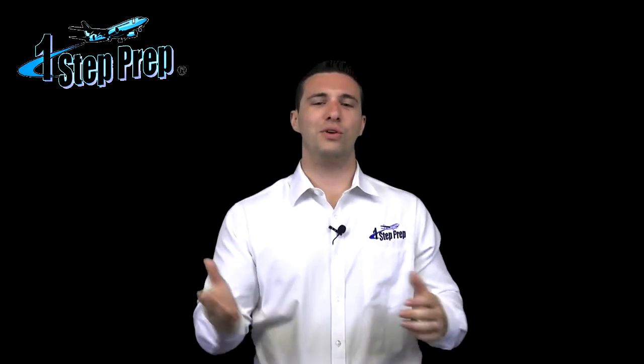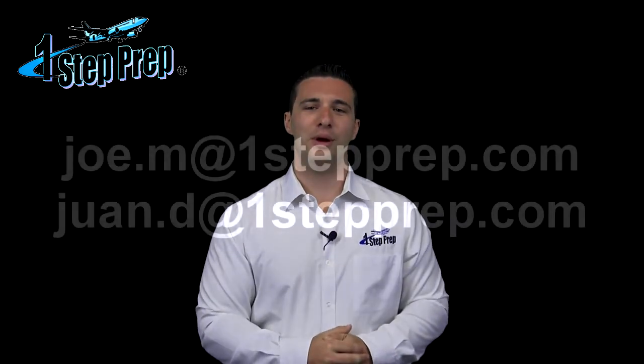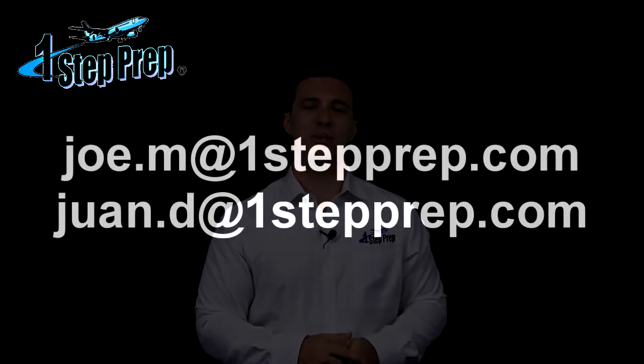If you have any questions, reach out to myself, Joe, or reach out to Juan — joe.m@onestepprep.com, juan.d@onestepprep.com. We're here to answer your questions and we look forward to working with you.